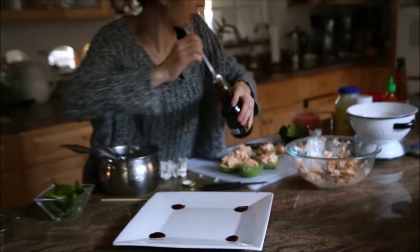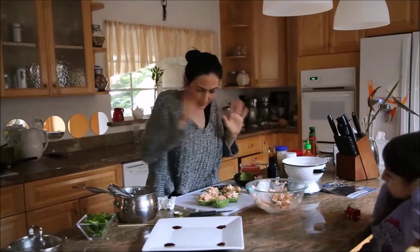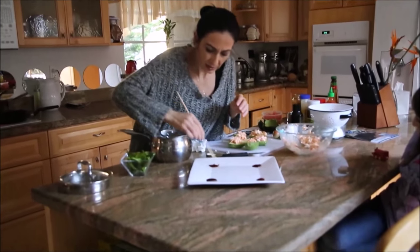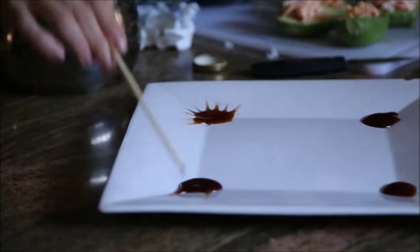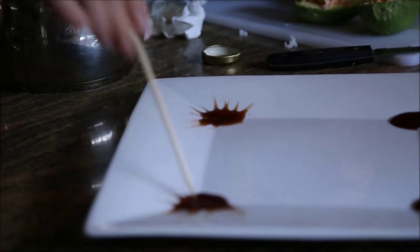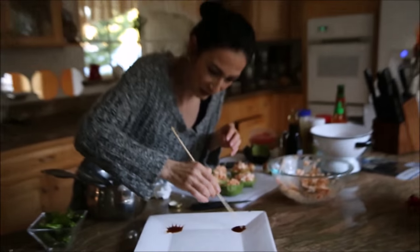I'm also garnishing the plate — I have some teriyaki sauce, just as decoration. You don't have to do it, but just make those lines slightly to give your plate a nice look. I use the word 'just' so much — I noticed that when I watch my videos.